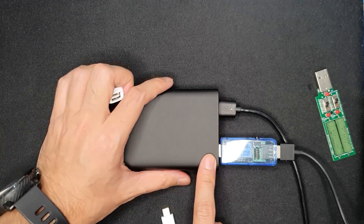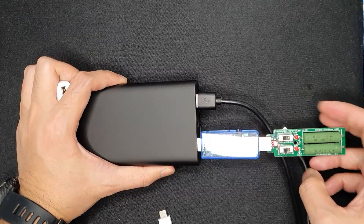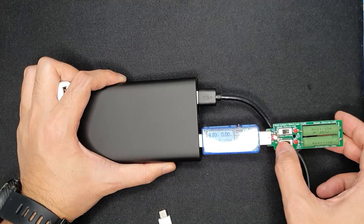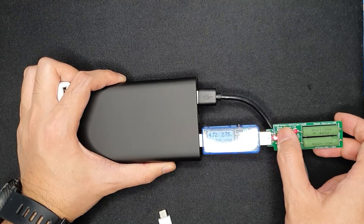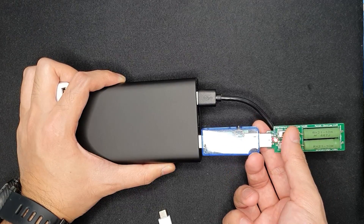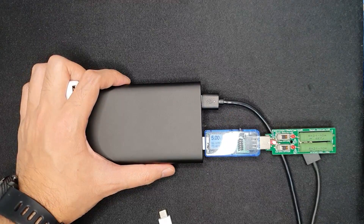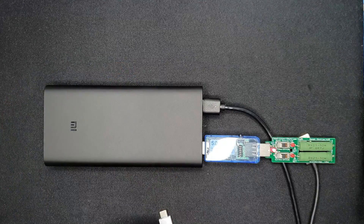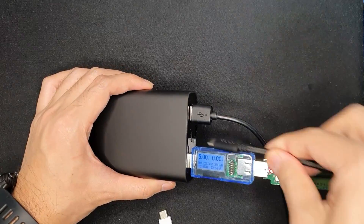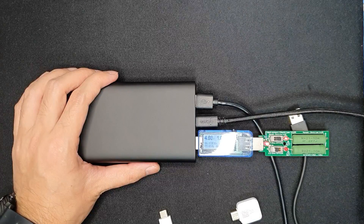When multiple USB ports are in use, the power bank supports about 1 ampere output per port and up to 2.7 amps total when charging multiple devices. You can also charge an additional device using the USB-C port simultaneously, so it can charge three devices at once.